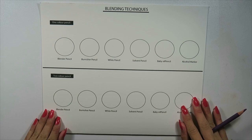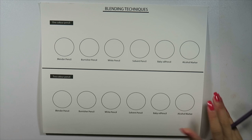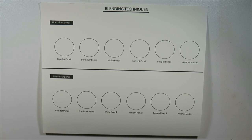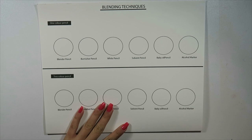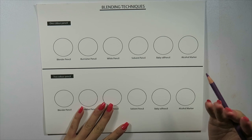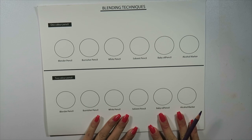Hi guys, it's Tao from Shine Bright Design, and today I am bringing you a blending pencils technique video. What I'm going to do first is some shading, and then we'll work into the blending techniques. I'll probably do a quick time-lapse of the shading and then we'll move into the blending techniques for you guys.